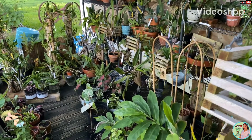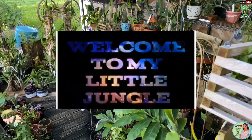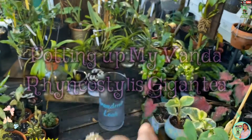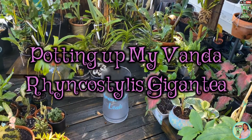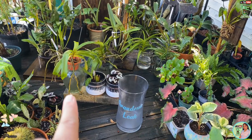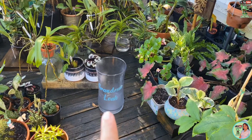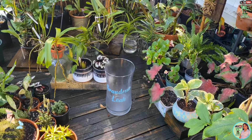Hello everyone, how are you doing? Welcome back to my little jungle. So like I said from my previous video, I am going to transfer my Rinkostylist gigante into a bigger vase. There we go, that's the vase my granddaughter gave me.